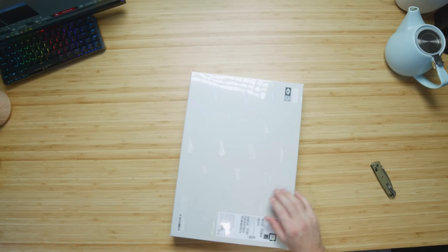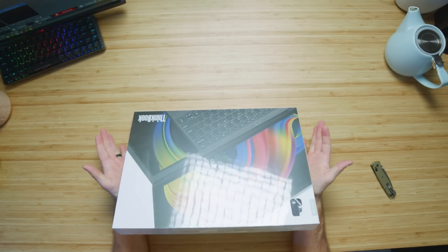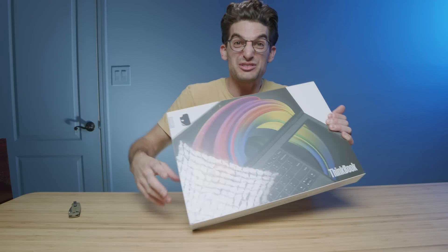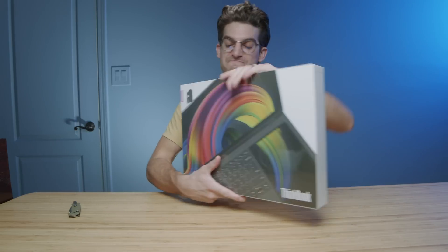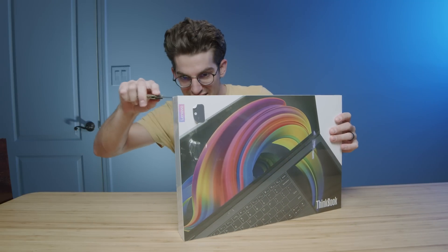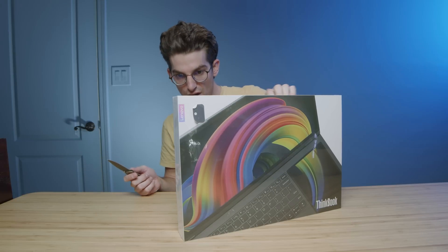Looks like everything's going to be contained in the package. That is a beautiful looking package. You can see it there — there's a stick-it screen on the keyboard deck. This is a 17-inch laptop. I can't wait to get into this thing. It's a 3K display, comes with the i7-12700H.